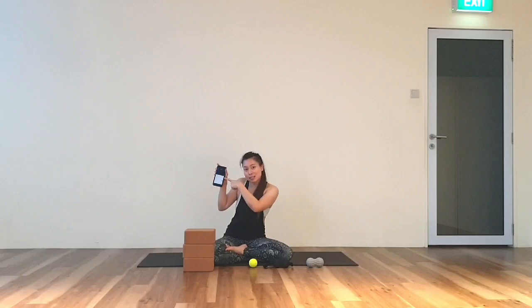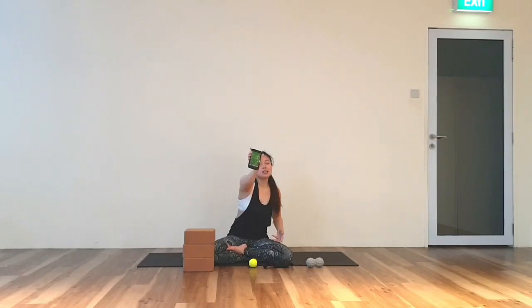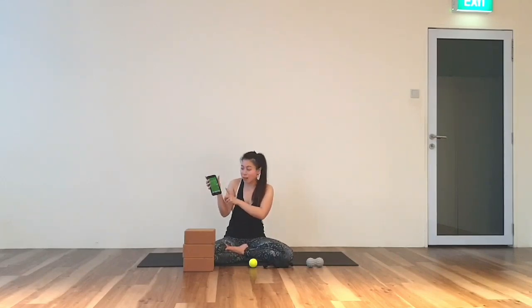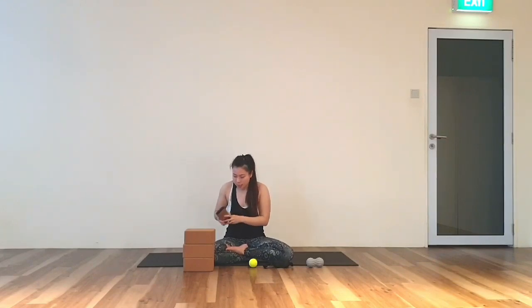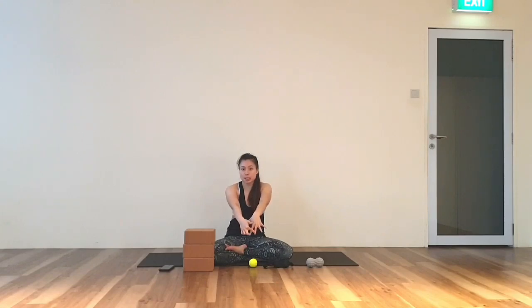I will go into my interval timer and click on this. So when you hear the bell, it means that the minute is up. Now you will roll from our fingertips all the way to our shoulder.